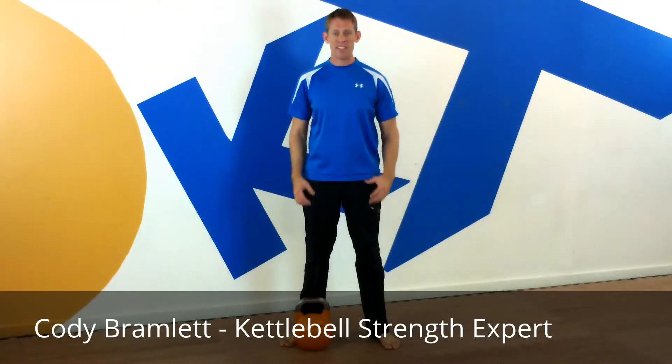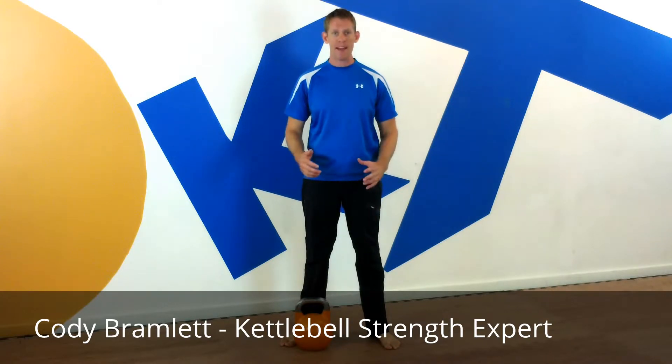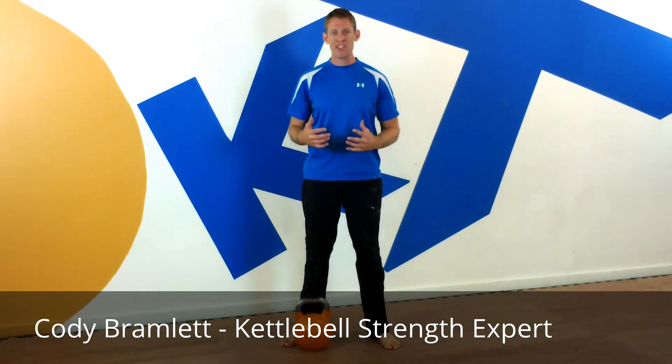Hey guys, Cody here at Kettle Ducks Training. Today I want to talk about the sumo deadlift and how to make it easier with less chance of injuring your low back. A lot of people will injure their low back doing a heavy deadlift because they just don't have the proper form.